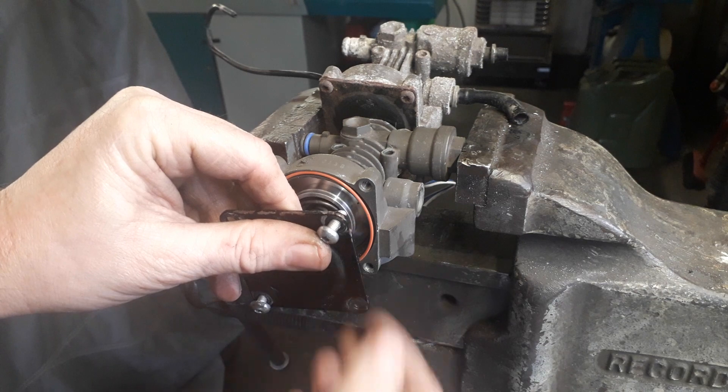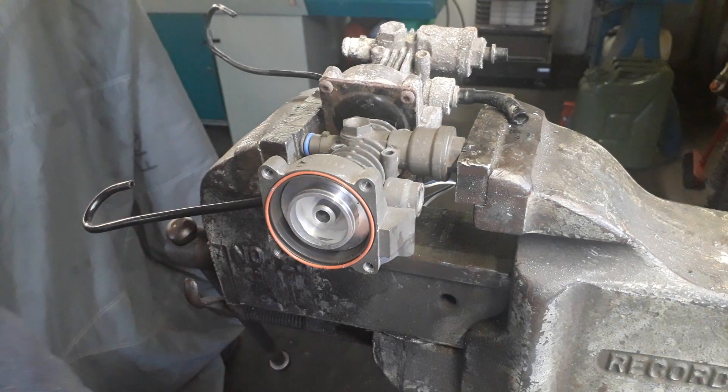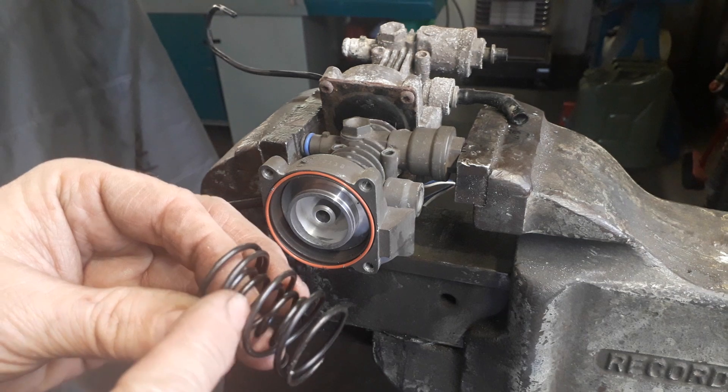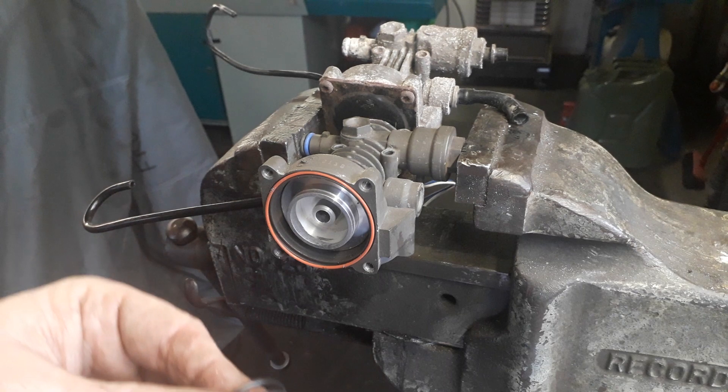As you can see when you remove the plate, there are the two springs. There is actually an inner and an outer spring — sometimes there's a nylon collar around the inner spring, but sometimes it's missing depending on what type of compressor you have.